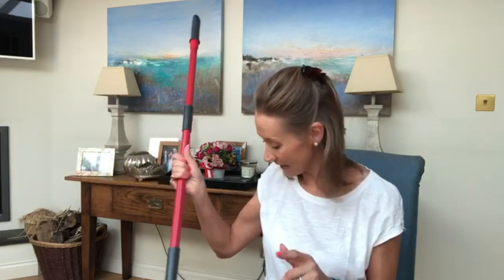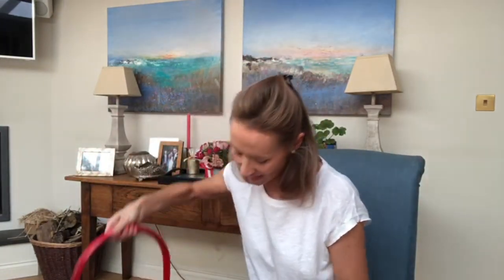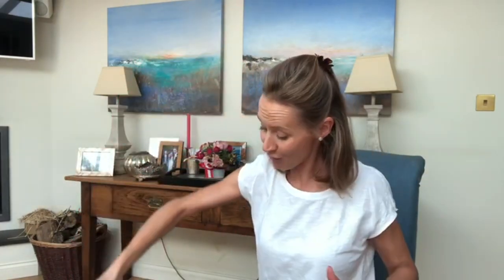So I have got a mop by Leader and this one is absolutely brilliant. It has got this mechanism so you can really wring your mop out, because you don't want too much water on the floor. So I'm going to show you what I do.